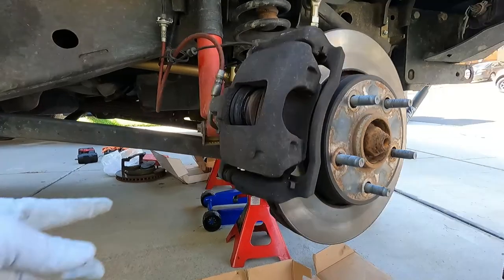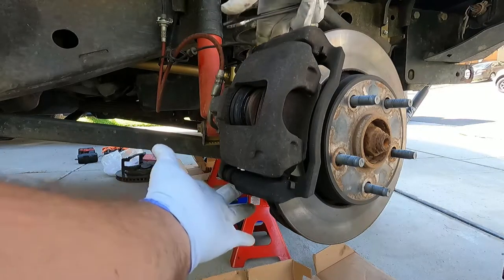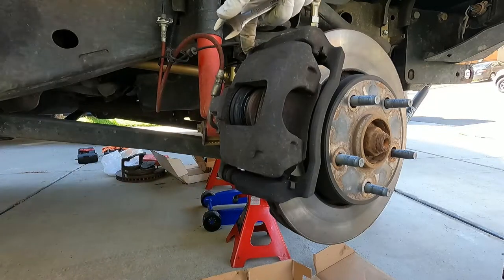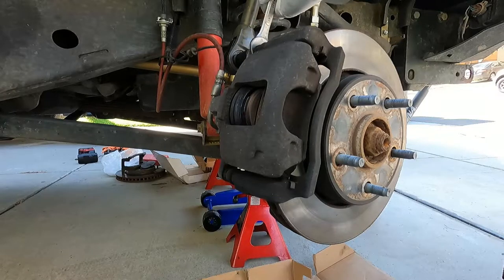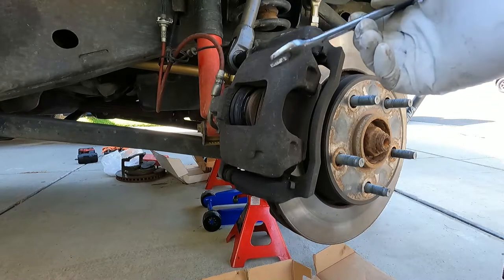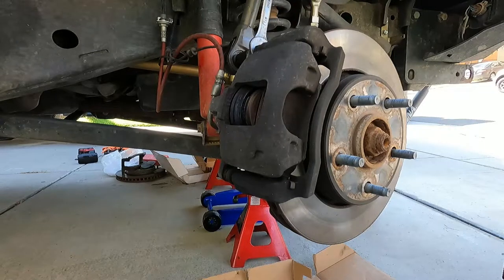We don't necessarily have to take off the caliper slide pins or these slide pin bolts - we could just take off the bracket bolts - but just for the sake of showing you how, I'm going to take off these slide pin bolts first. Those are a 13 millimeter. Sometimes you can loosen these just by breaking them loose, and other times the slide pin itself, which also has a hex bolt, wants to spin. It looks like it's close to a 15 millimeter.